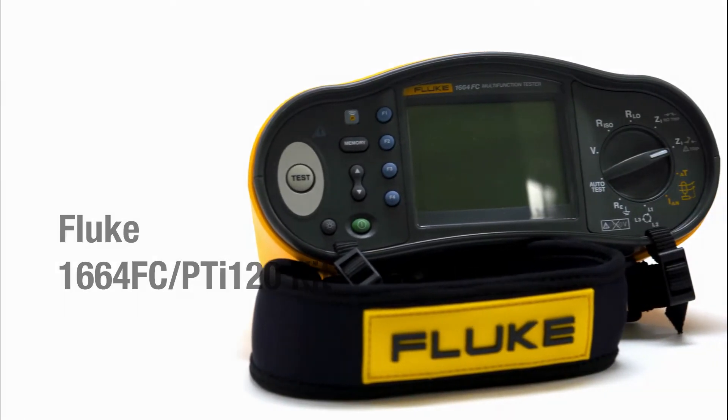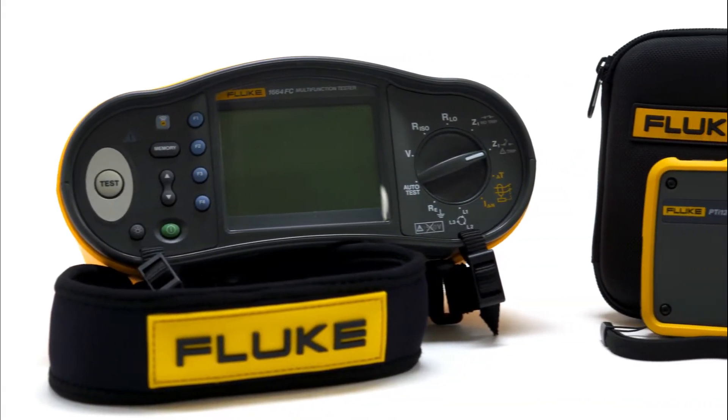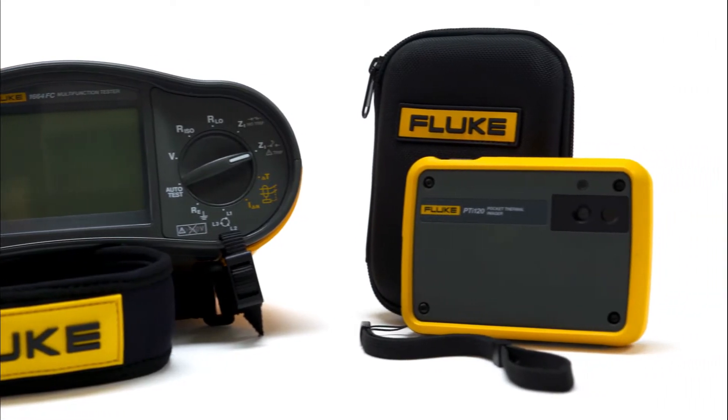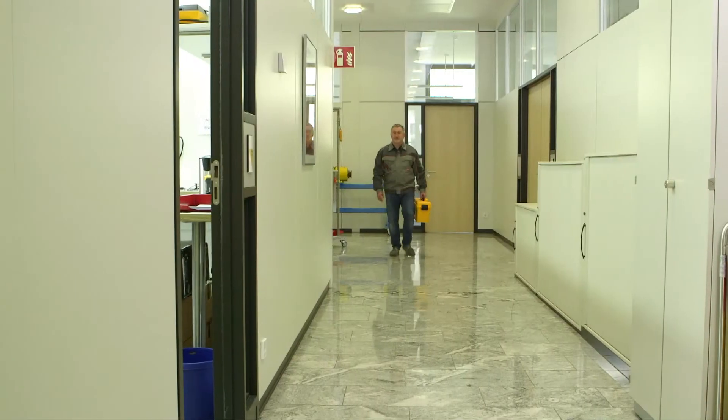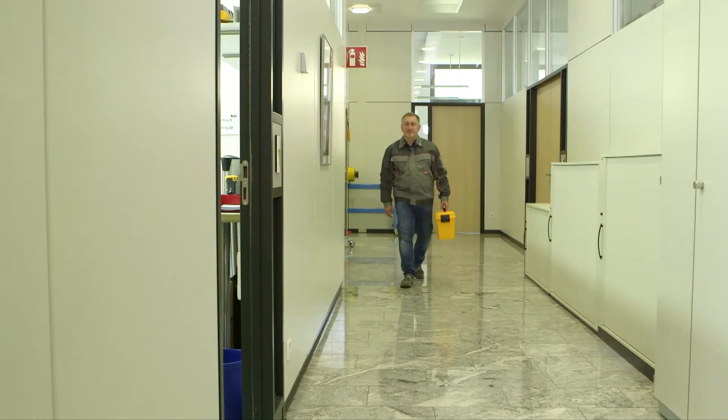The new 1664 FC PTI 120 kit allows you to test electrical installations for safety and possible fire hazards, adding a new dimension to your business. Store both tools in one convenient case to take on site with you.